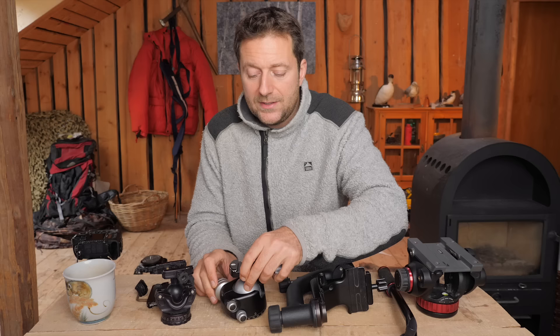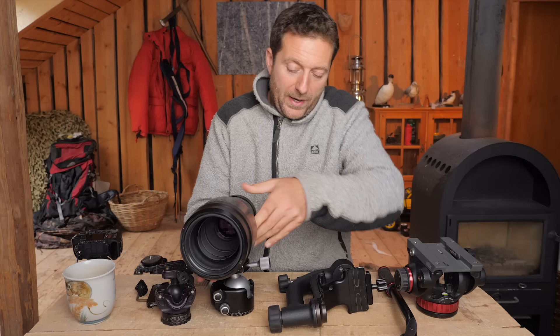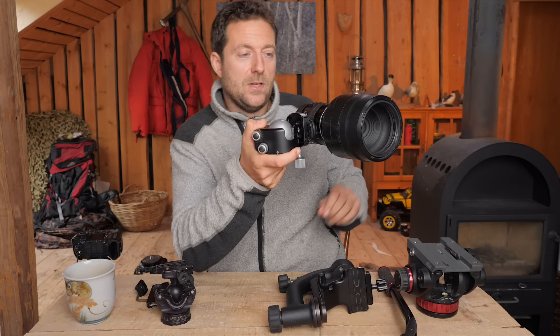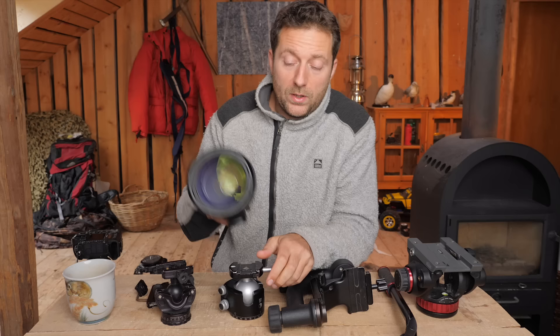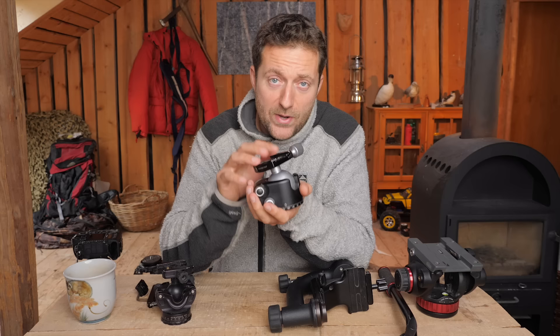And the good thing about it — I have a video where I use it as a kind of gimbal-style head by taking the lens and putting it on the side, so you can basically do the same thing as with a gimbal-style head. That is why, if I could only choose one head, it would be the ball head — specifically this ball head, not because of the Really Right Stuff brand itself, just because I think it is incredibly well-built.